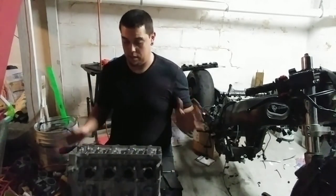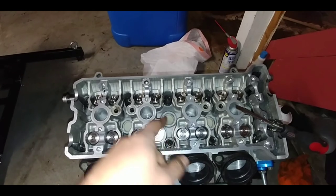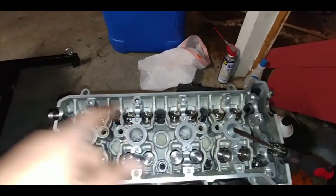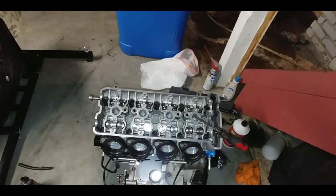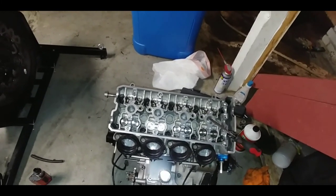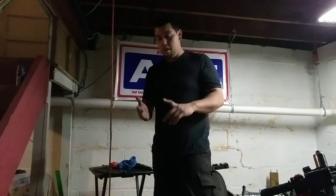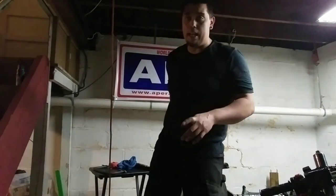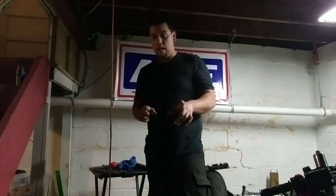The cylinder head is torqued down. Just to show you what I was talking about — motor side, I went 1, 2, 3, 4, 5, 6, 7, 8, 9, 10. That's how I torqued it. It might be a different way to do it, but that evens the pressure out. So now the cylinder head is on. Next we're going to put the cams in, the buckets, shims — but we're going to do that on the next video. Like, subscribe, share, and thanks for watching.